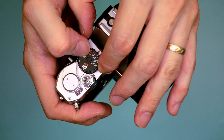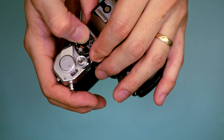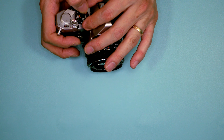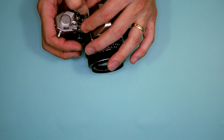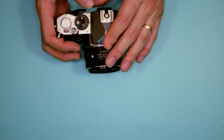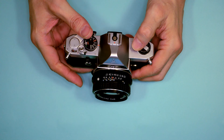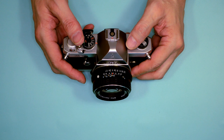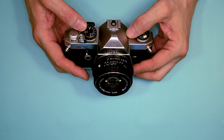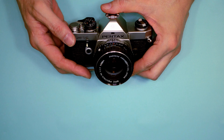The film speed setting is right here. There's a small silver pin — you push that and rotate until you reach your desired film speed. This had speeds running from 25 up to 1600. Kodachrome was actually offered in two speeds — Kodachrome 25 and 64. Kodachrome 64 was often known as being a bit too red, but that's a film discussion for another time.